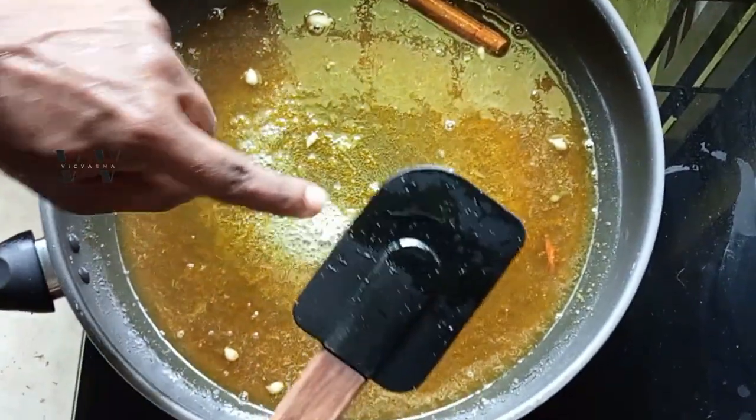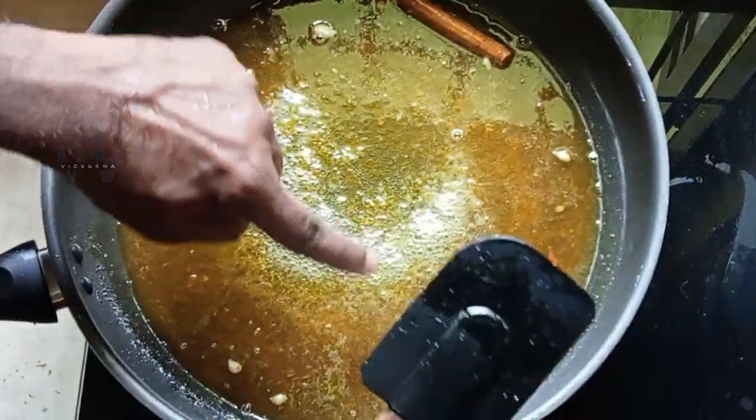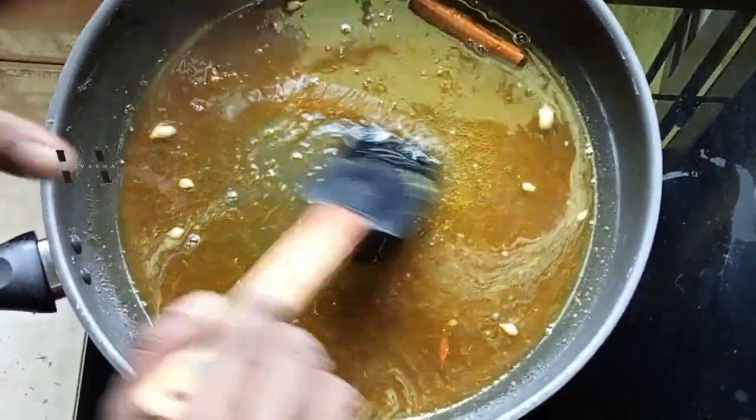Again on a low flame, let it come to a boil. The liquid has started to simmer, so at this stage just keep stirring for another three minutes.